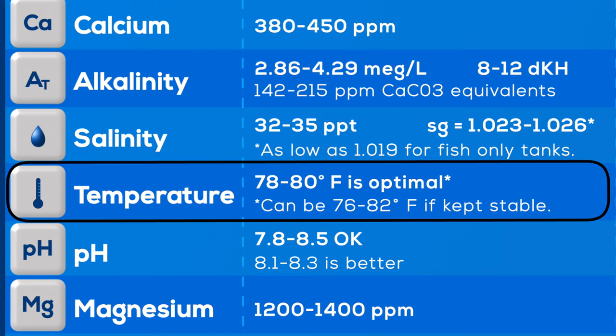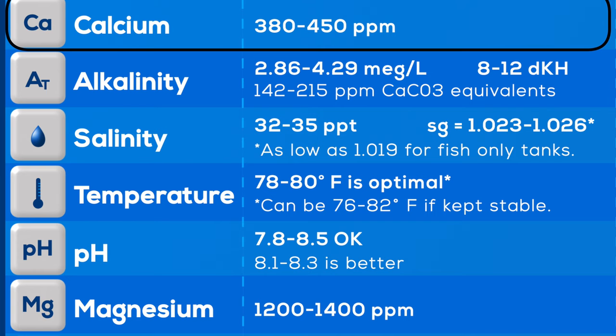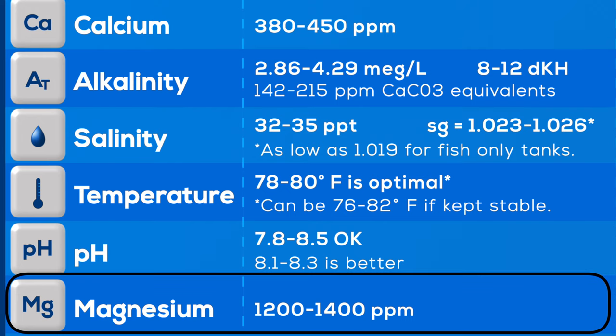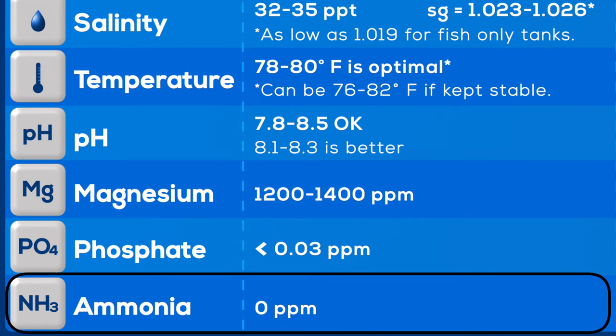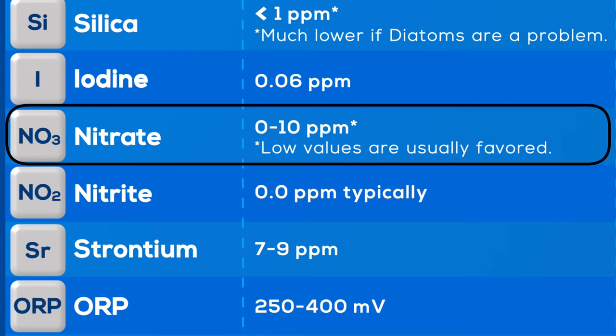What would I consider ideal water parameters? Temperature: 78 degrees, pretty good for most applications. Salinity: 35 parts per thousand, specific gravity 1.026. Calcium: 400 to 450. Alkalinity: 7 to 10 — I usually shoot for around nine. Magnesium: 1300. Ammonia: always zero. Nitrite: zero. Nitrate: I like to keep it around 10 parts per million — if I keep it at zero, it's too low and a lot of corals and anemones don't seem to do well.